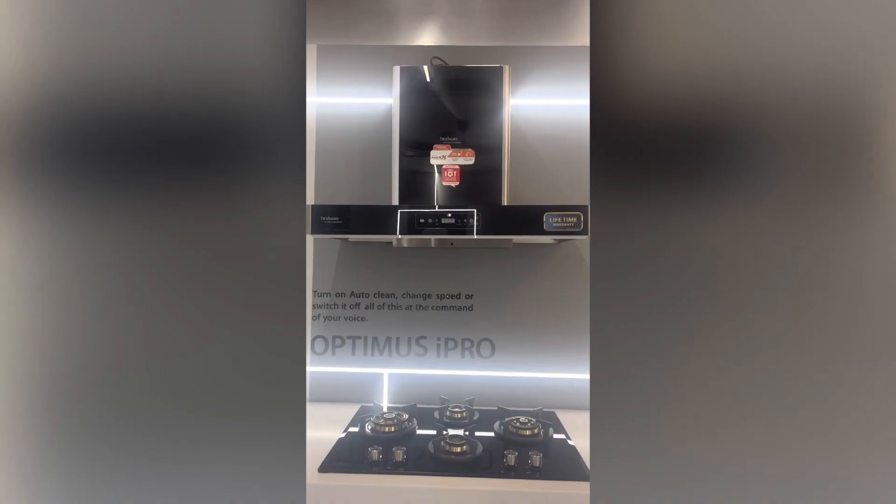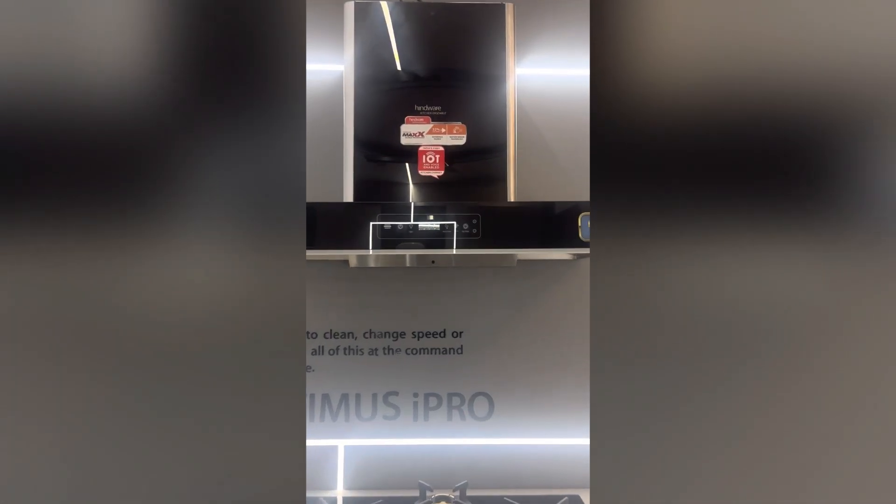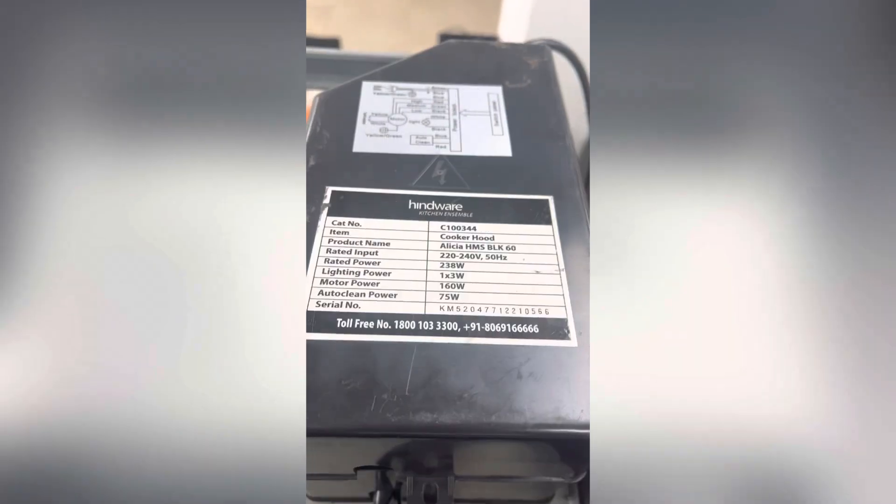This is the Optimus iPro smart chimney. The serial number can be seen near the outlet of the chimney.